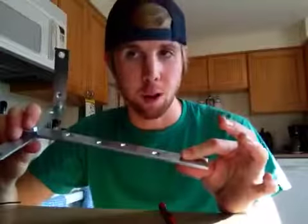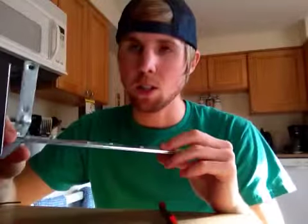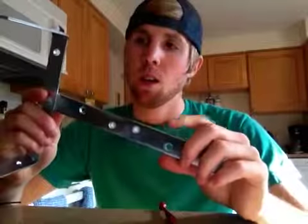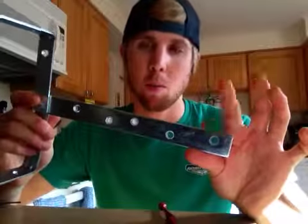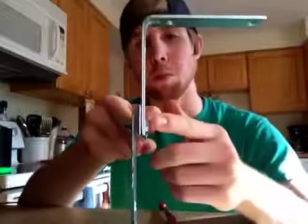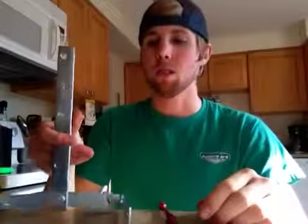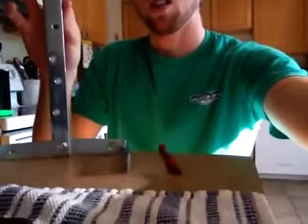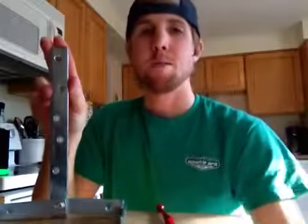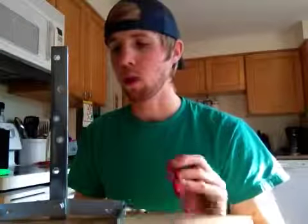Basically what we have here is a frame to station our scoring device on. What that consists of is three metal pieces, just bolted together like this to create a flat surface to station it upon. You use this flat surface to give you a steady level, because you want one score line to be equal all the way around.